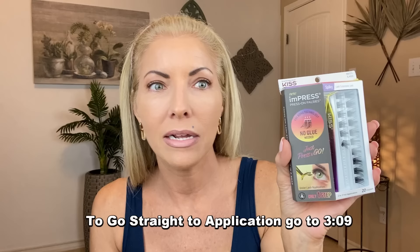You actually apply them from underneath rather than on top. I saw this on TikTok — it was a viral video. I have struggled my entire life to try to put on fake lashes. I have never been successful putting on fake lashes.